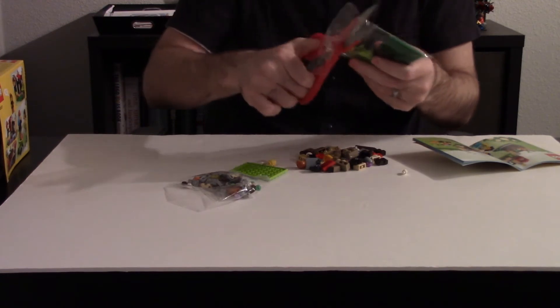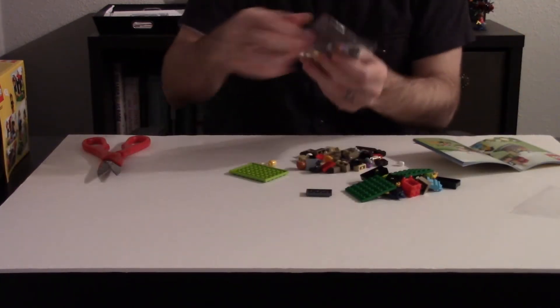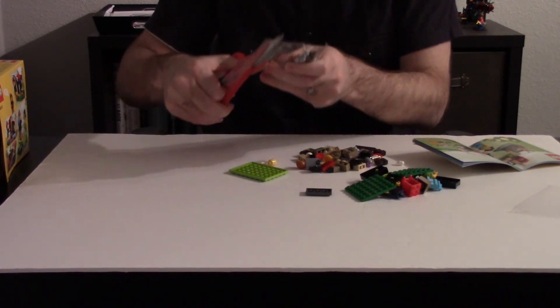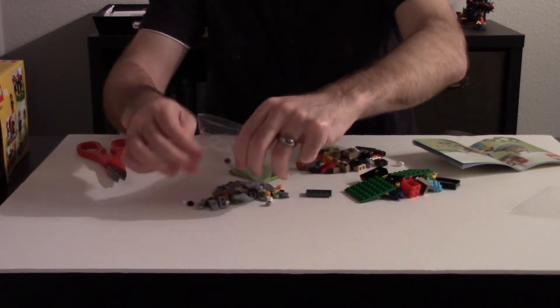I thought there was a certain specific time. I don't remember. I think this kid was able to do it in eight minutes. Whoa, eight minutes? Hurry up. I haven't even got the pieces out of the bag.